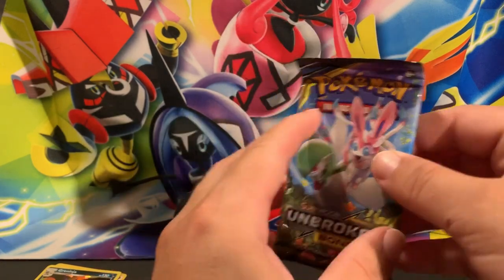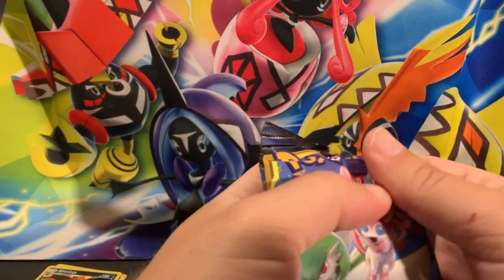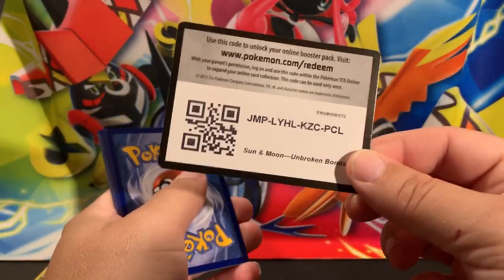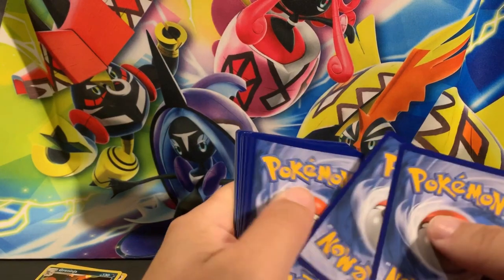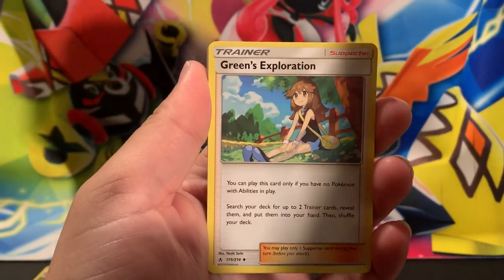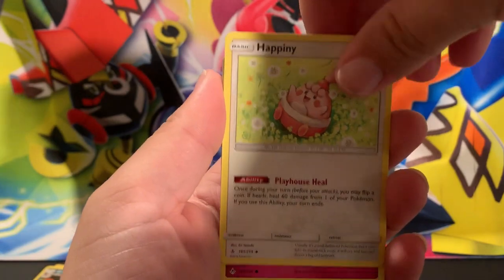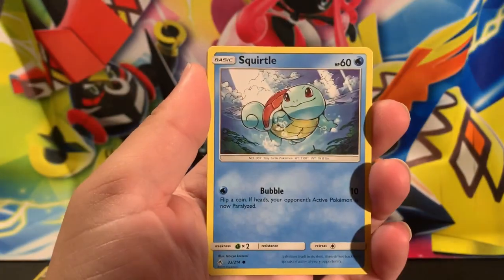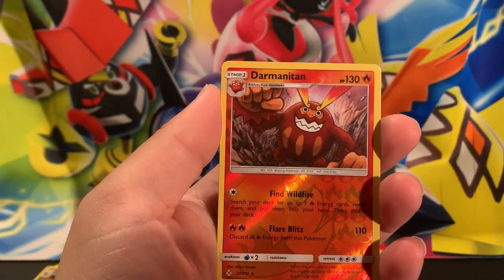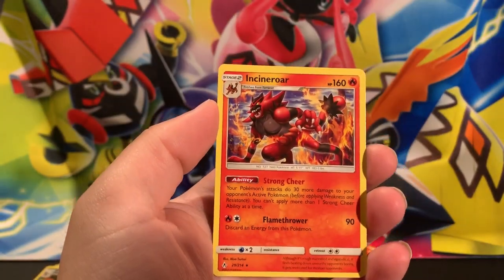Alright, our second to last pack: the Gardevoir and Sylveon pack art. Will we get that GX card? No, we won't. It's going to take a miracle to pull a GX card from this set. There's the code for everyone. Starting with Lightning Energy, Green's Exploration - not the full art - Tyrogue, Happiny, Togepi, Espurr, Squirtle, Rhyhorn, Rhydon. The reverse rare is a Darmanitan. And the rare is just an Escavalier.